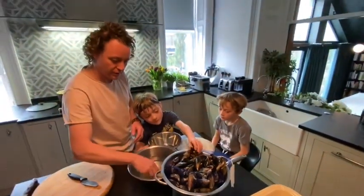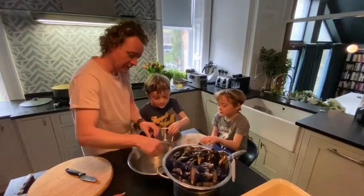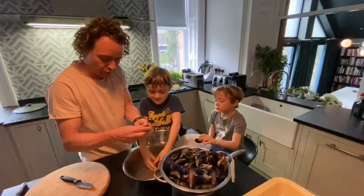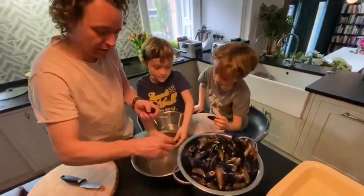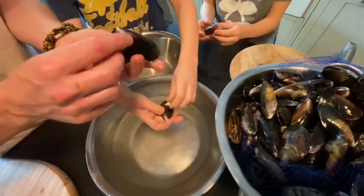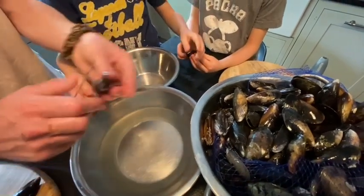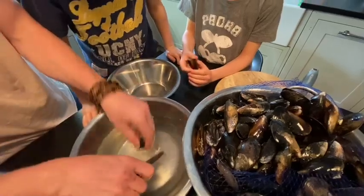We're going to start prepping the mussels. First of all, Rocky Logan, take a mussel shell. Now you're going to dip it in the water and we're going to just clean it around. Sometimes, like on this one, there's like a little beard there. Can you see the beard? That's the barnacle. So if you really want to, we can scrape that off, but I think it's fine.